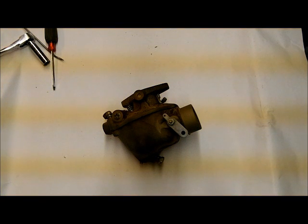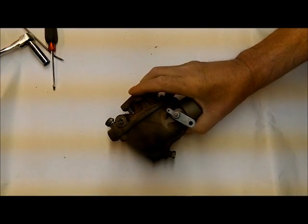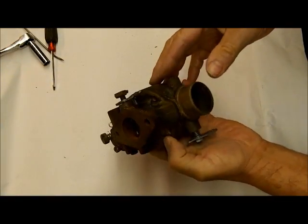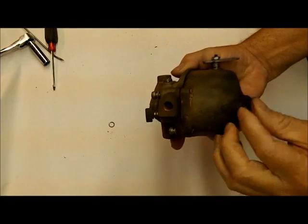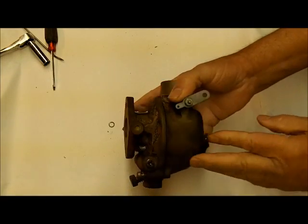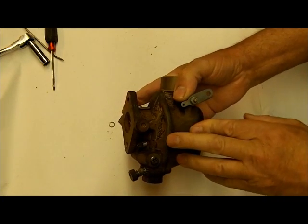Hi, I'm Mike from Mike's Carburetor Parts. I'm going to be doing a video on rebuilding this Marvel Scheibler carburetor, one barrel carburetor. This one happens to fit a Wisconsin engine, but all the Marvel Scheiblers of this design — the TSX type — are all very similar. If you can do one, you can do them all.